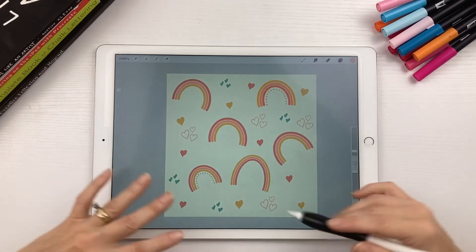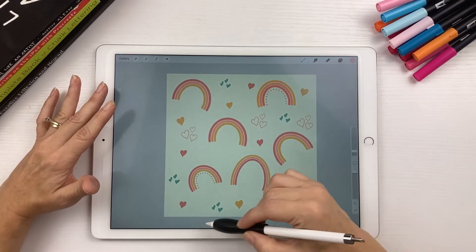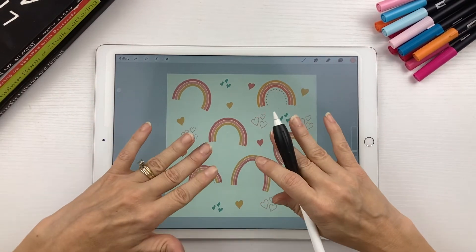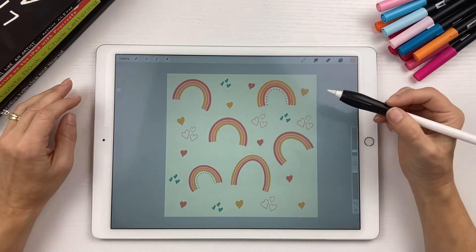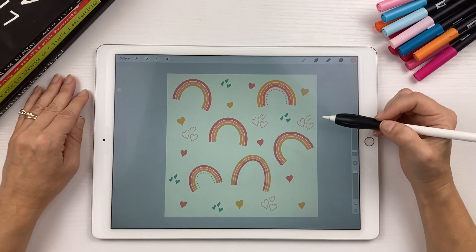Once you get your design all laid out, just make sure that you don't have anything overlapping the sides — you want everything contained on your canvas. Also, your canvas has to be square. If it's not square, this will not work.